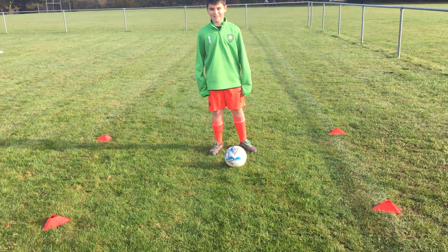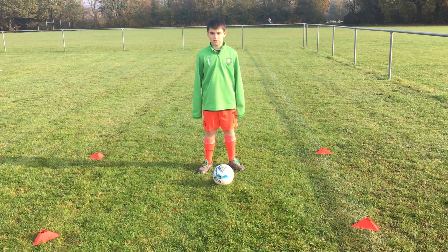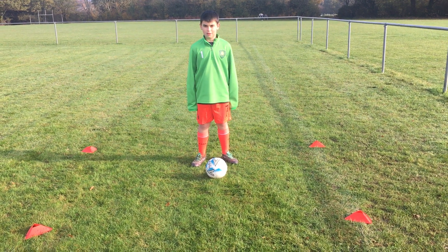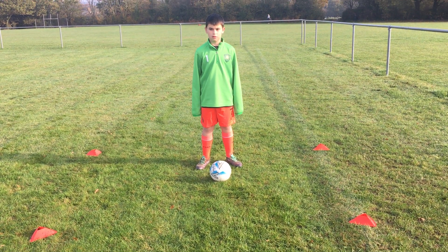Hi everybody, welcome to the video. We've just got four cones set up in a square, with Oscar in the middle with a ball. What he's going to do is little dribbles — he's going to do it slowly so we can get it properly for everybody to see, and then hopefully he'll speed up a little bit. Every time he gets to a cone in one of the corners, he's going to do a different skill.